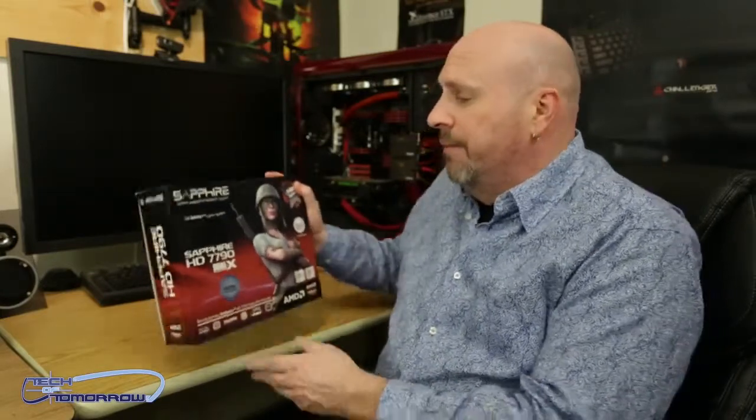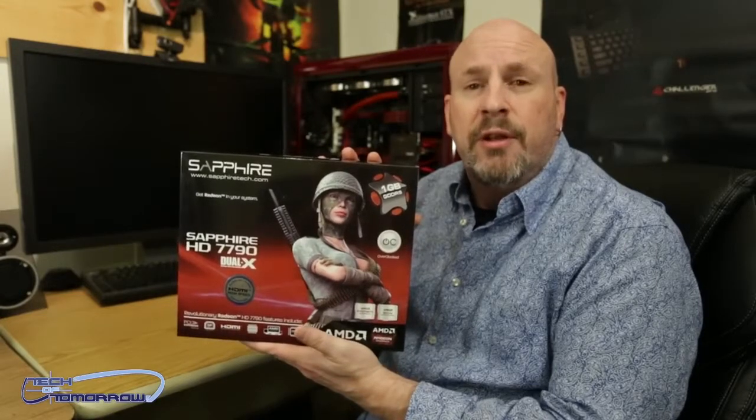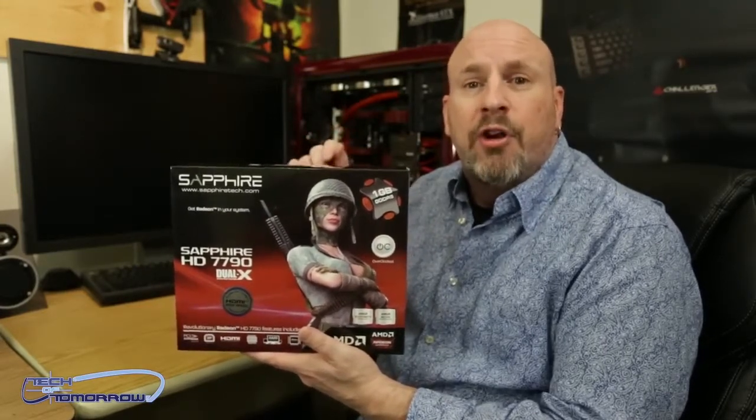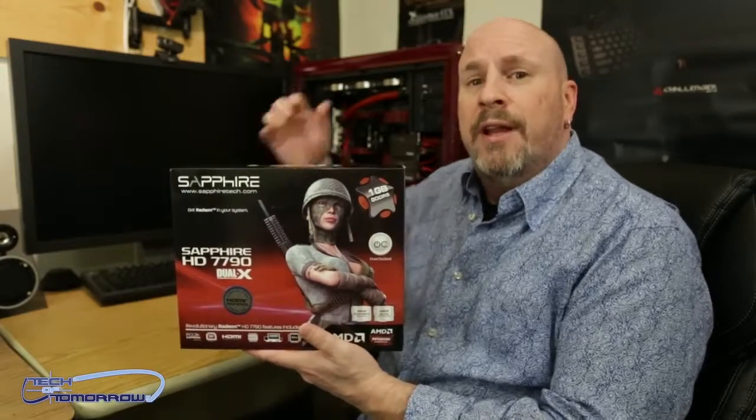The only thing that may affect this card is the 1 gigabyte of memory, because when you start increasing all the features and stuff like that, it can sometimes have some negative effects. But since it's late tonight, we're just going to bring you the unboxing first. You guys can see it back behind me. This is the Sapphire version, their Dual X edition. This card is going to be coming to market at about $159. I think you guys are actually going to like this card.